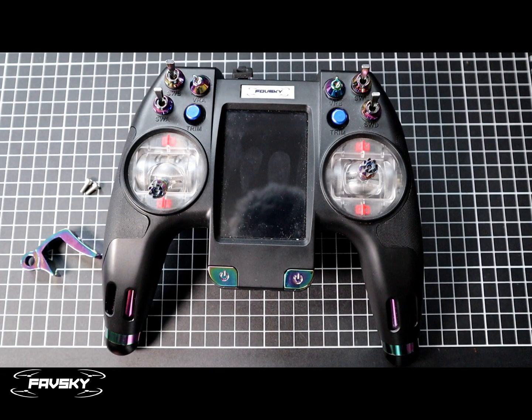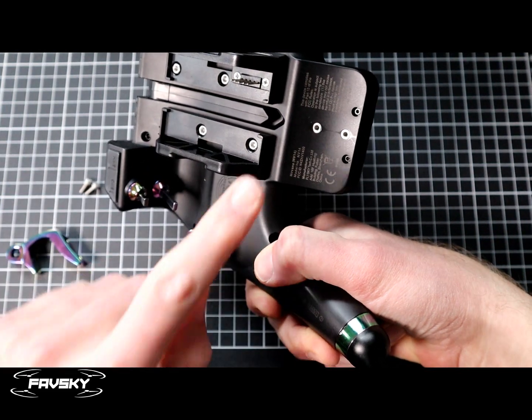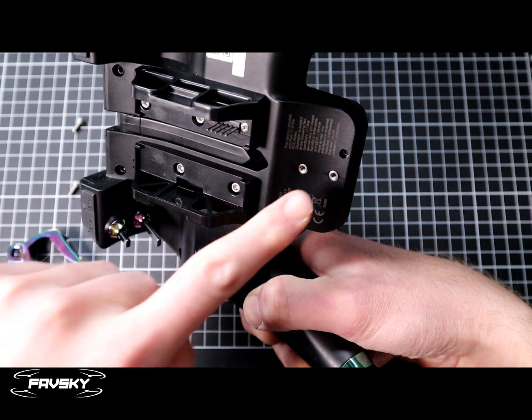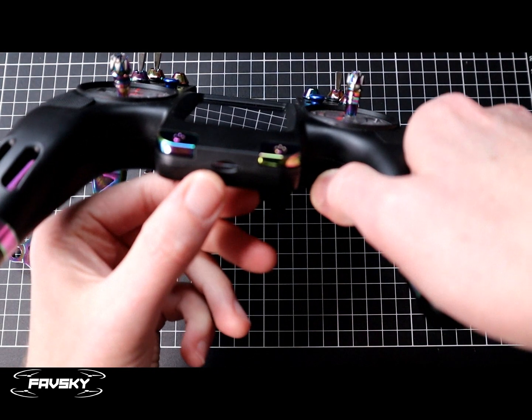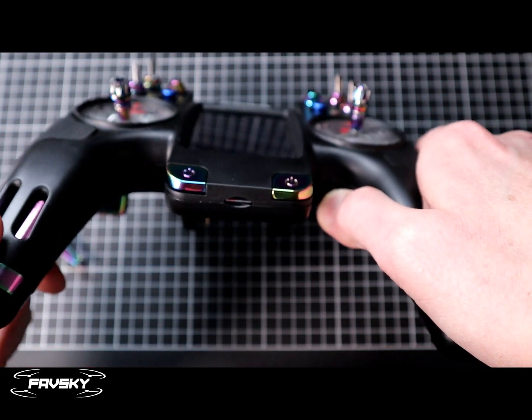In order to get to your SD card and also your boot button to be able to flash your firmware, simply remove this bracket here - just these two screws. You can see it's pretty straightforward. Then you'll have access to the button which is at the top, and also your SD card down the bottom. So you can remove that to back up your SD card quite easily.